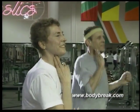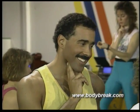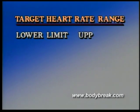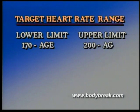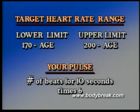When you're exercising, your pulse should be within a range. For Hal, his pulse should be between 140 and 170 beats per minute. Once you know your range, during your activity take your pulse, counting the number of beats for 10 seconds, and multiply it by 6.